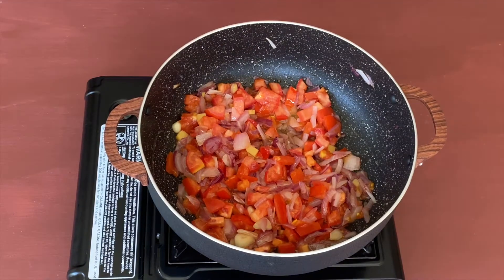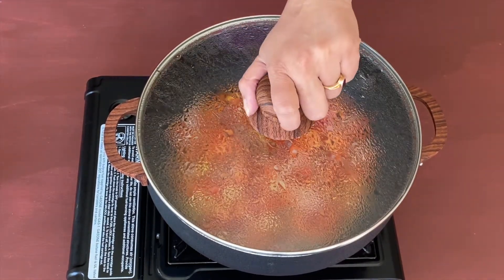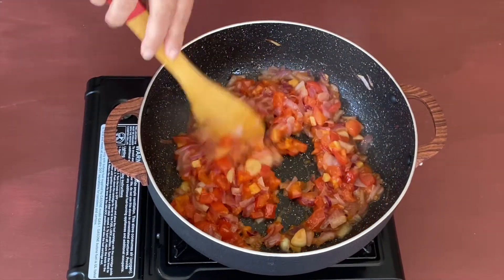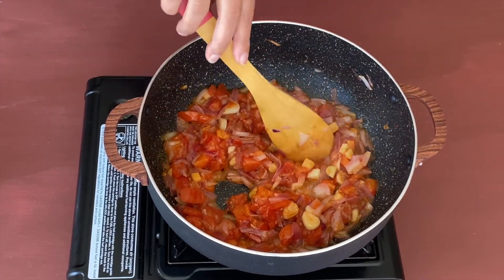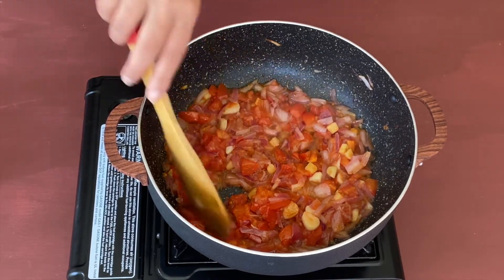Now let us cover and let it cook for two to three minutes. After two to three minutes, open and check on them. The tomatoes are almost done but not completely — I can still feel some rawness in them.